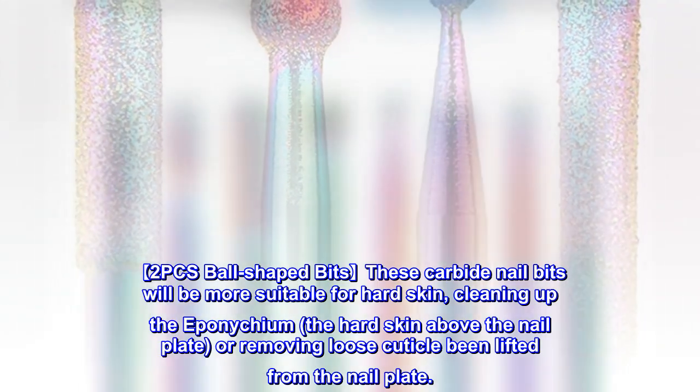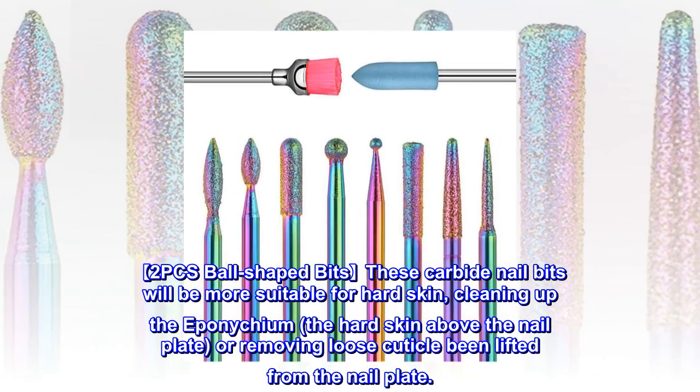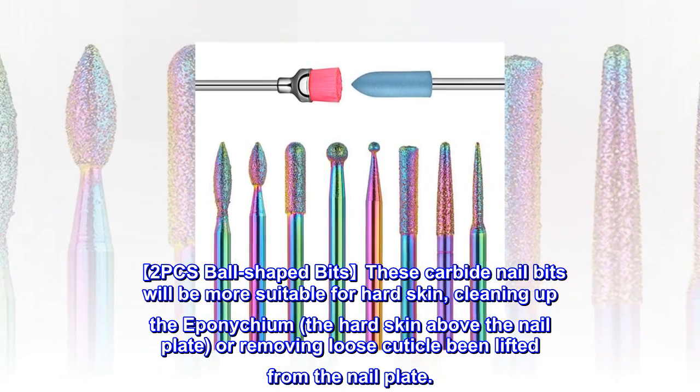2 PCS Ball Shaped Bits. These carbide nail bits are more suitable for hard skin, cleaning up the eponychium — the hard skin above the nail plate — or removing loose cuticle that has been lifted from the nail plate.